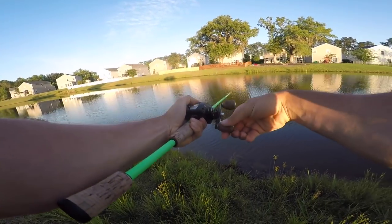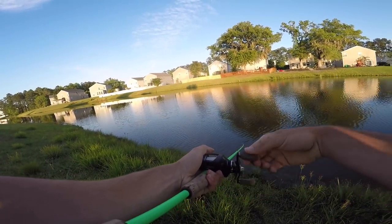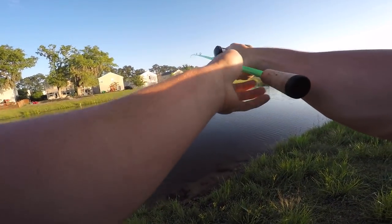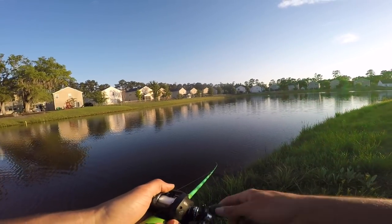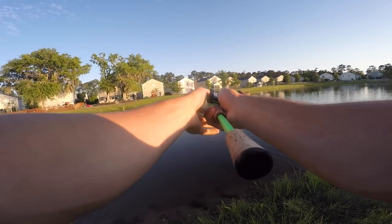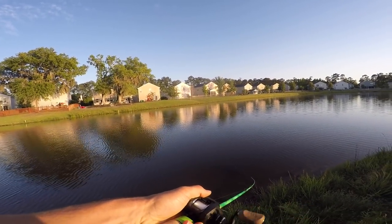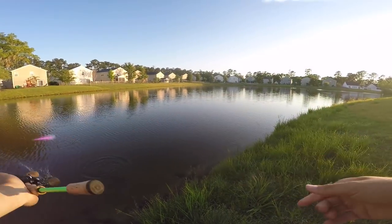Oh boy, I had one about to eat it right there - why did I reel it away from them? They're schooling right out there! I had one just chasing it, I was trying to reel it away because they're busting right here. What if these fish just start biting like crazy - that would be awesome. I had one chasing it on the first cast and I pulled it away because I saw them busting the water out here. Might need to put that little jerkbait on, honestly.